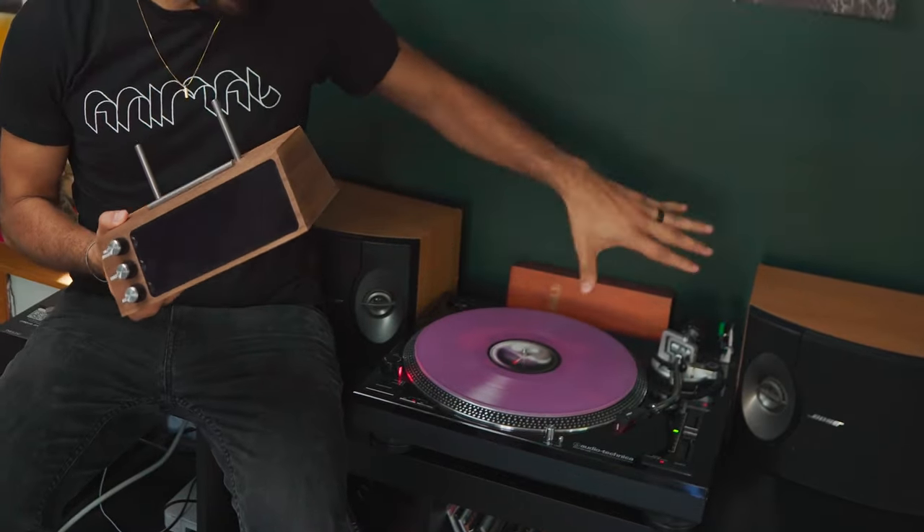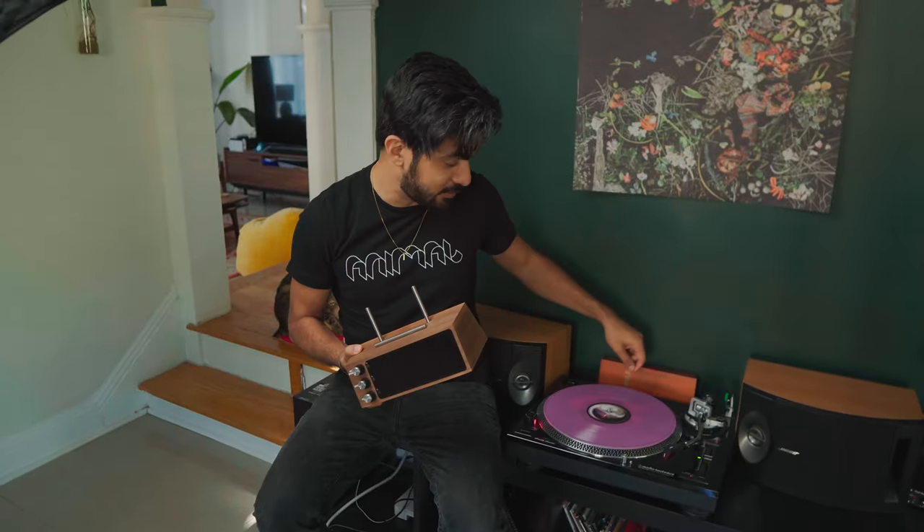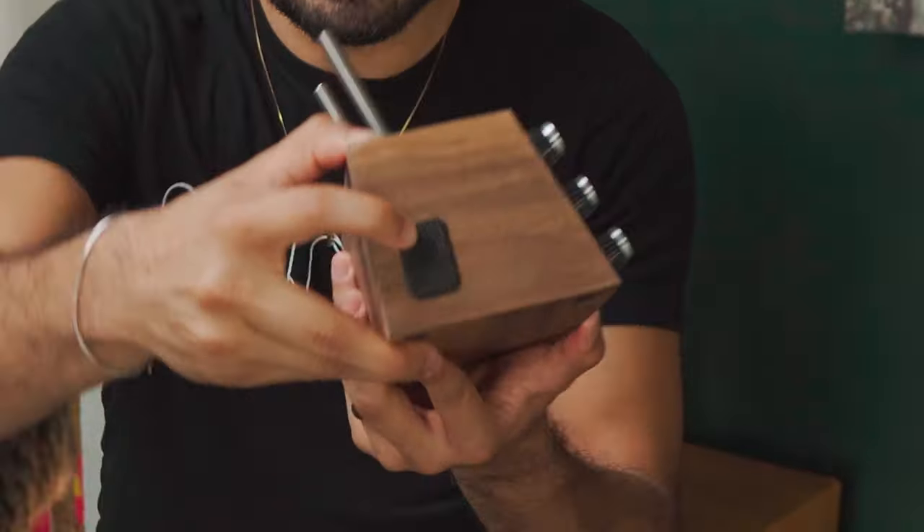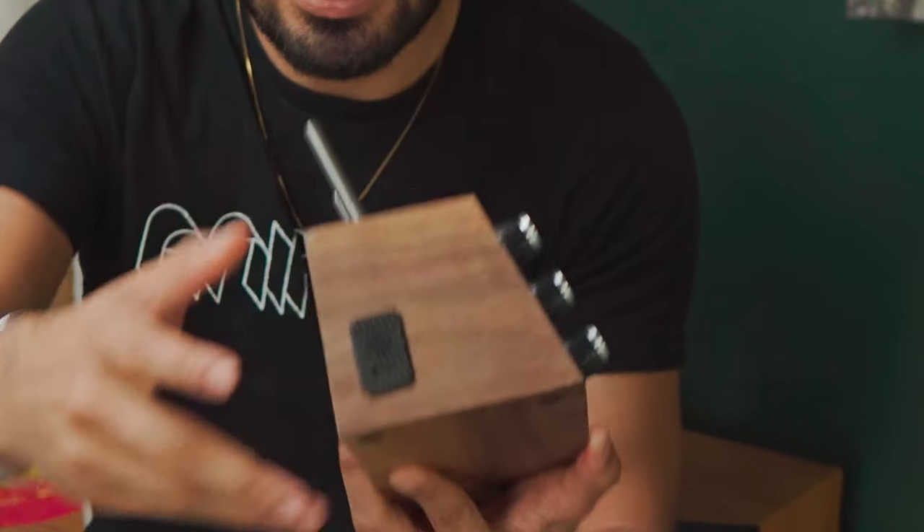The first thing I thought when I saw this was how does this work, because this is an analog signal — there's nothing digital. I was wondering if I'd have to plug something in, but it's actually a lot simpler than that. Right here you just have the power supply and this tiny little microphone that's just picking up on the sound of everything.